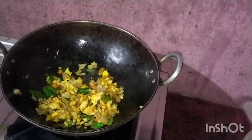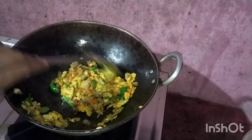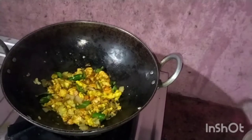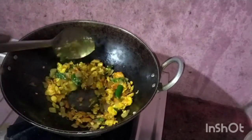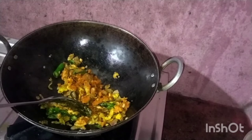Let's fry the onion. It's very easy and very tasty. Add 1 half spoon of onion.